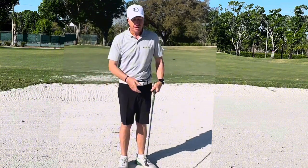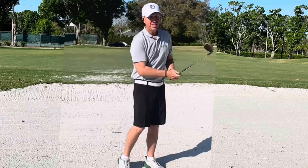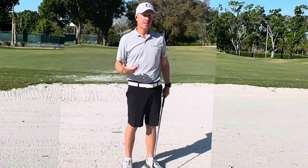This shot's a little bit different. We're going to close the club face so the shaft's leaning forward, and where in a regular bunker shot we want to finish all the way through, this one we're just hitting into the back, getting the ball to come out. It's not going to have much spin, so we want to plan on it releasing.